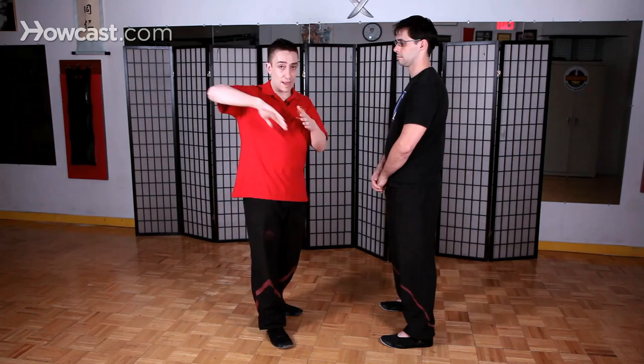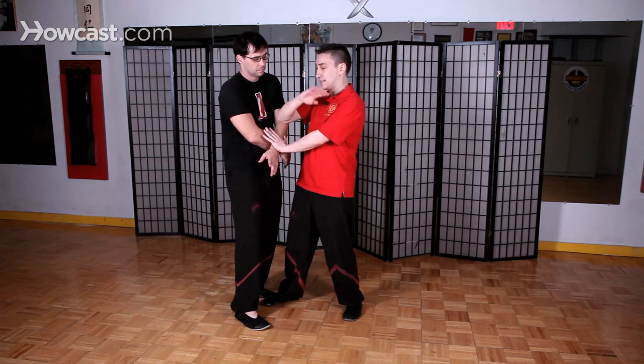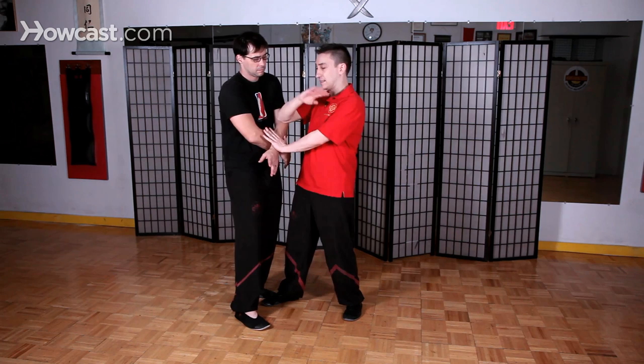The second one is Gwai Jang, which we actually discussed in another video. To reiterate, the Gwai Jang is a kneeling elbow in which I not only hit him with the elbow itself, but my arm also controls him here, which leaves my other arm free to punch, or I can set it up for other attacks as well. Gwai is the kneeling elbow.